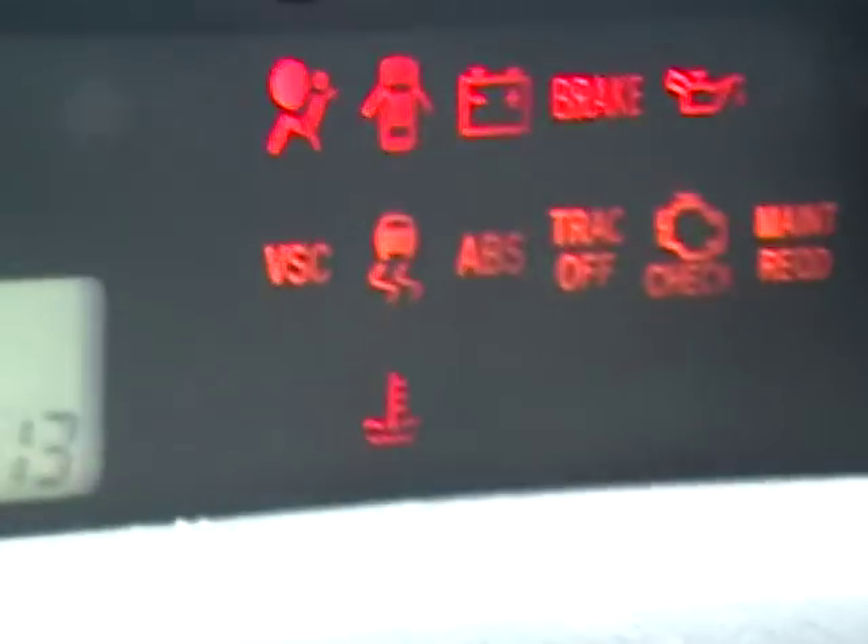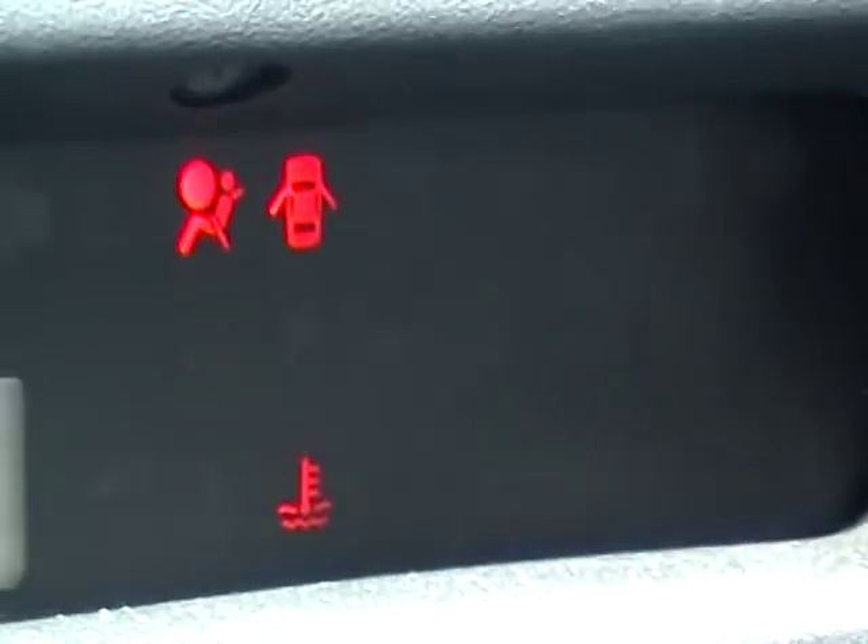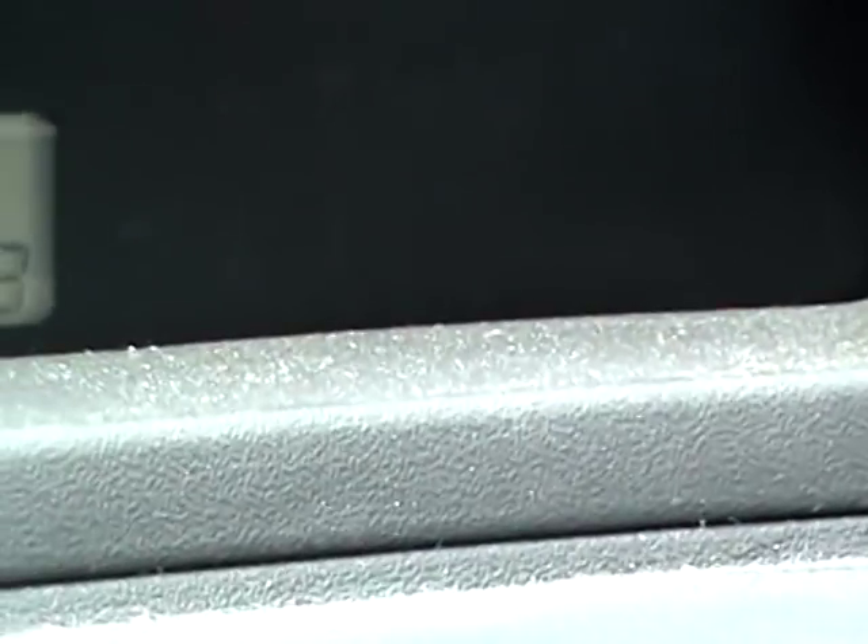Shut the ignition off. Remove your paper clip. And then start the car. The light should go off — and then test drive. If it goes off, you're all set to go.